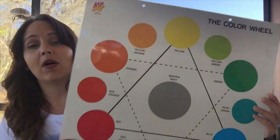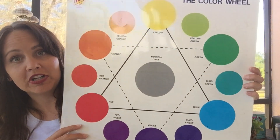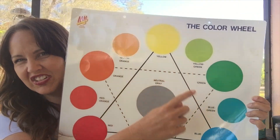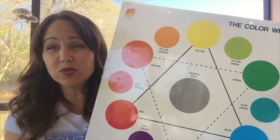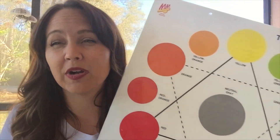Now if you look at the color wheel, there are a lot of different mixtures of colors — we have some tertiary colors in there. But we don't have to add them to our color wheel unless we find them. We're just looking for our main colors.